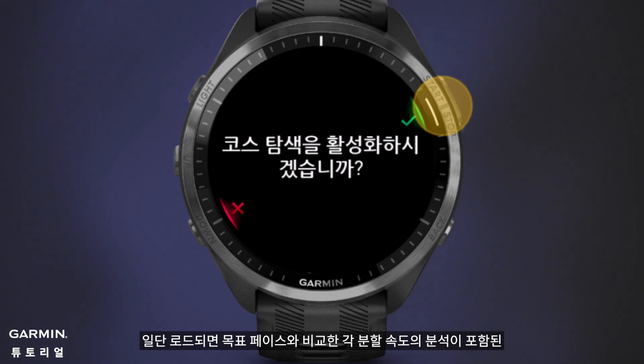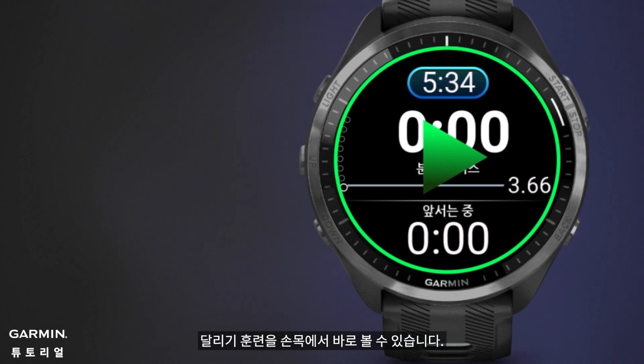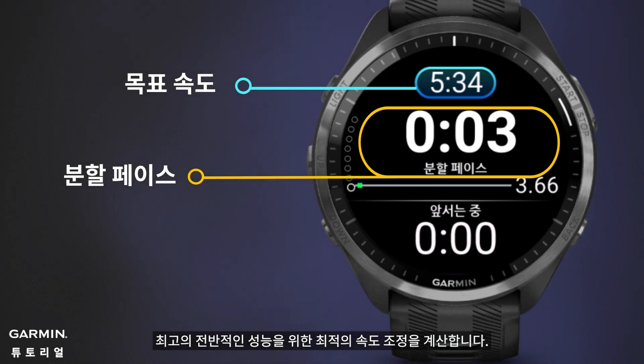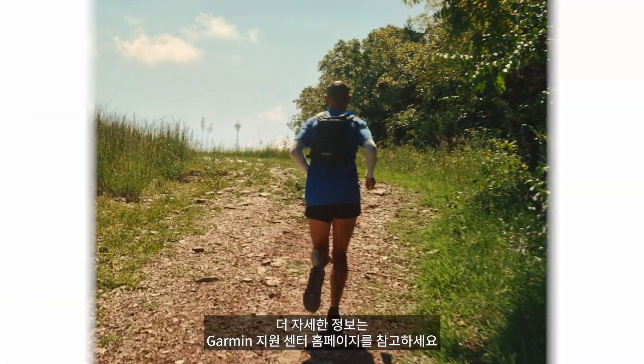The watch will prompt you to enable course navigation. Once loaded, you'll have a visual of your running training right on your wrist, complete with a breakdown of each split pace compared to the goal pace, calculating the optimal speed adjustments for your best overall performance. For more details, check out support.garmin.com.